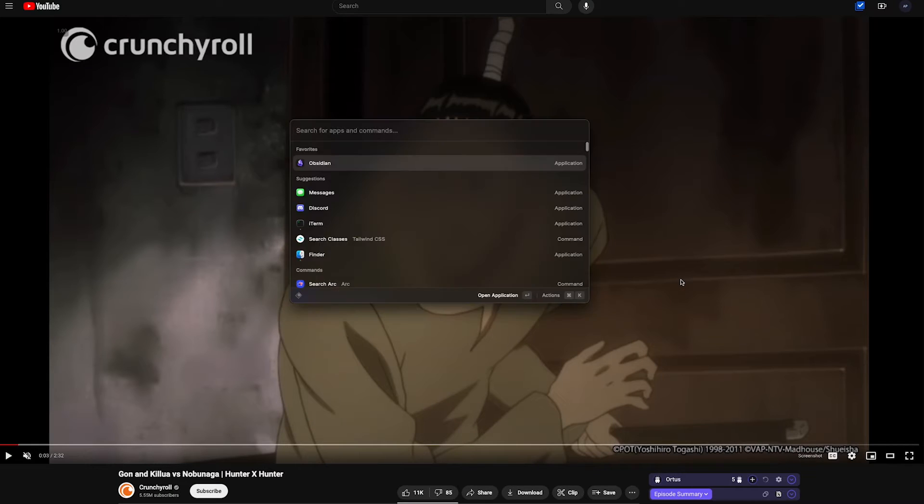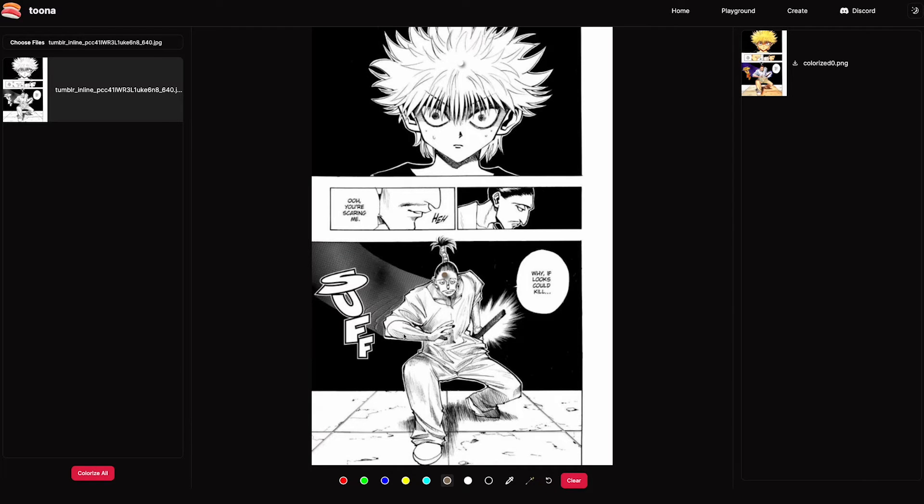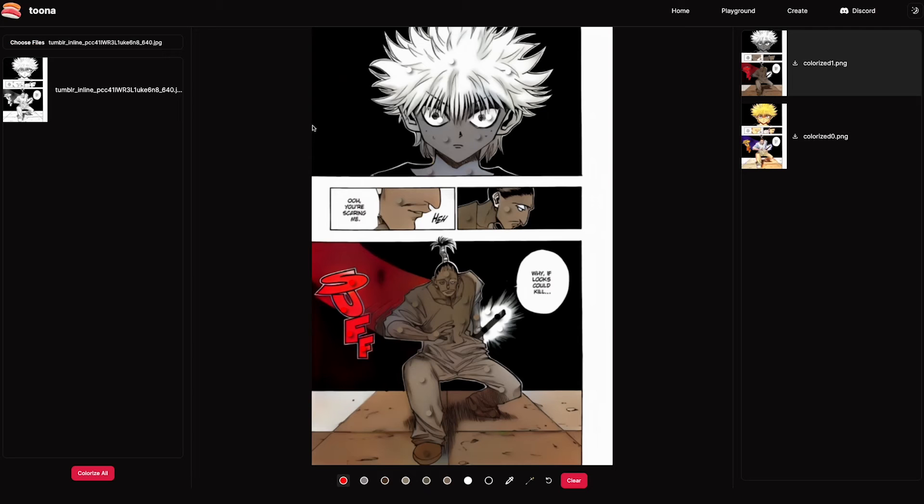The only thing to note is that the Eyedropper extension kind of glitches when you try to select colors from video, so the first time I ran it through, the colors were super washed out. Try to pull up your references through images instead.